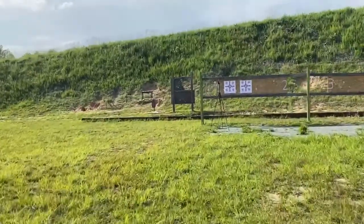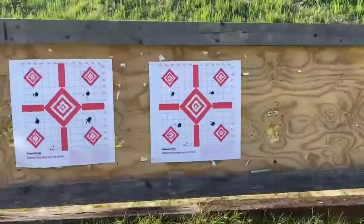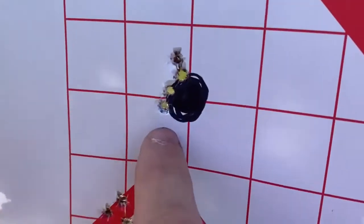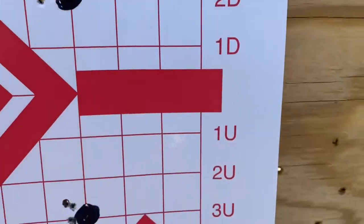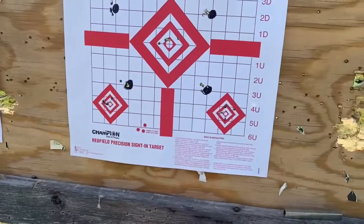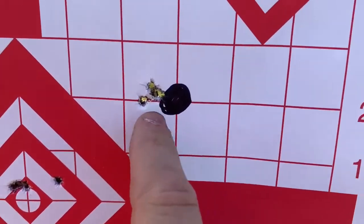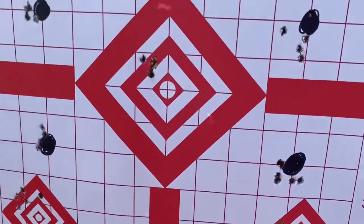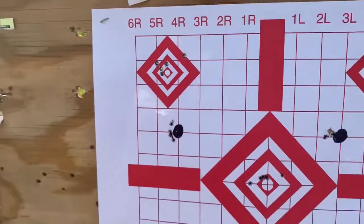I shot two more groups of five — the last two spots on the targets. Definitely, once the barrel gets warmed up, that's why the second five always seem to do better. The SK Plus had some wild ones this time — I might just be getting tired. But the second group with the Rifle Match is always tight when the barrel's warm. There are some really good groups in there. I think they're both about the same — both are great ammo, definitely worth it. That's it, thank you.